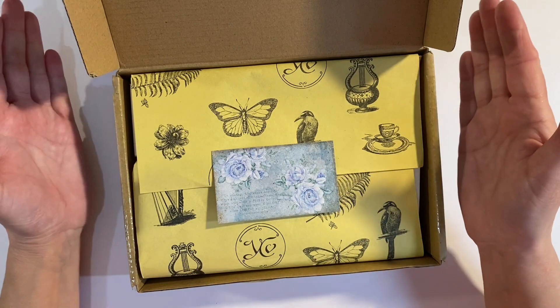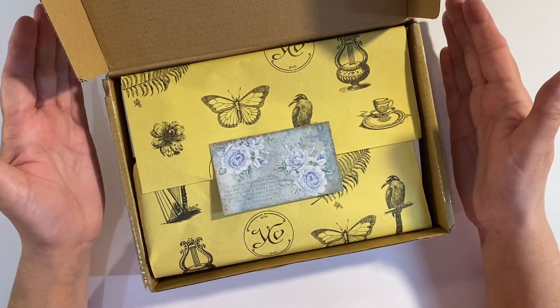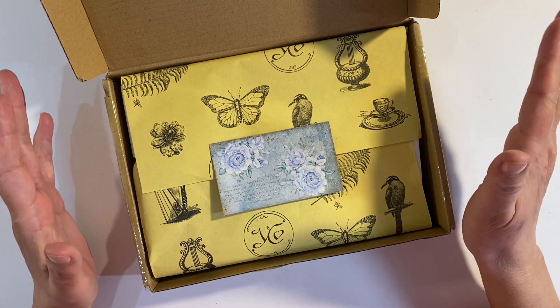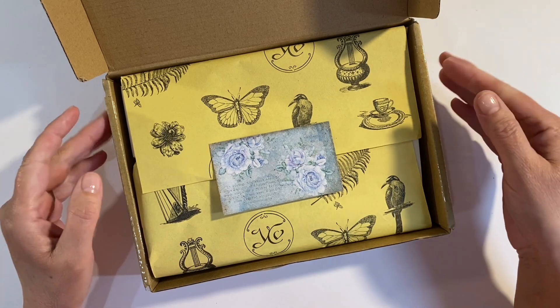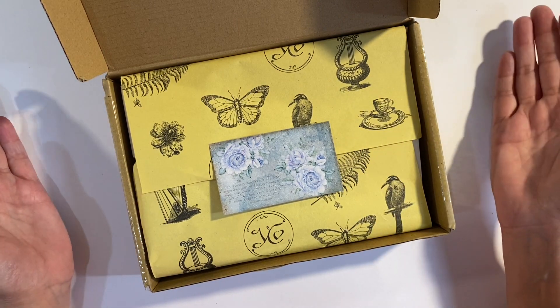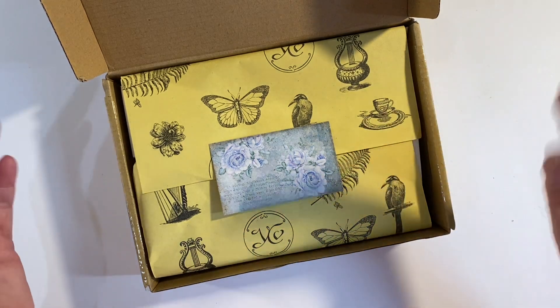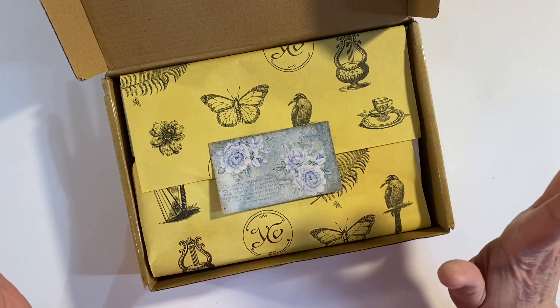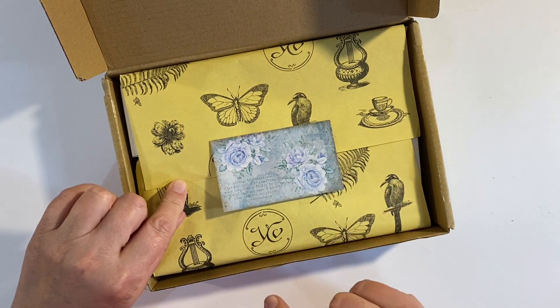Hello everyone, I've got another Your Creative Studio unboxing to share with you today. For anybody who's unfamiliar, I'll leave the details of Your Creative Studio in the description box below — you can purchase one-offs or subscribe for two, three months or longer. The boxes are beautifully curated and always bang on theme.